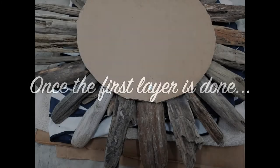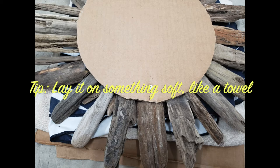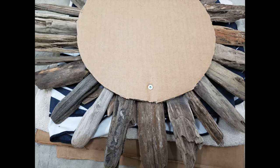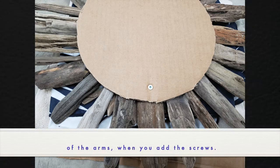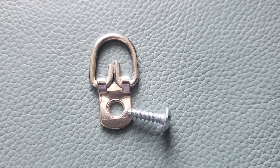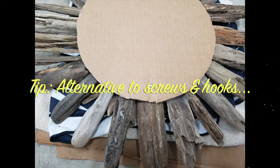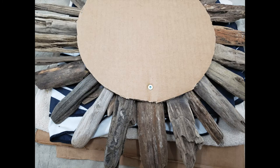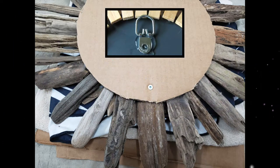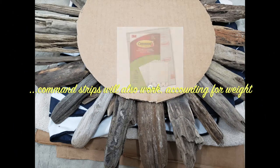Before moving on to layer two, gently flip over that first layer — this is where we attach some screws. I usually screw one screw into each of the four main arms, but you may only need one or two screws. Make sure your screw is long enough to go through the cardboard and the driftwood, but not sticking out through the driftwood since you're adding a second layer. Whether you're using a drill or screwdriver, gently place your hand underneath the piece you're drilling into to make sure it's stable. If you don't have screws, there are a couple of alternatives, but I do like screws because it's easier to move around and hang later.